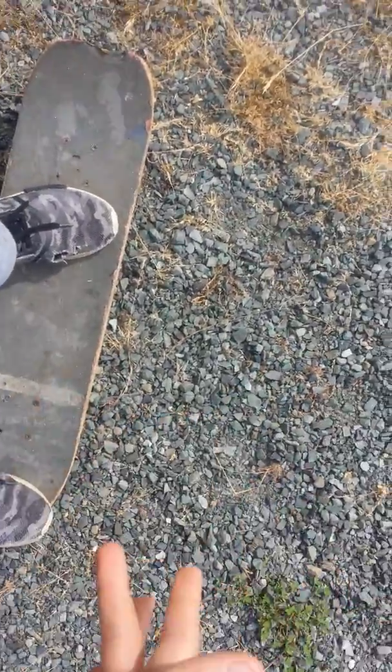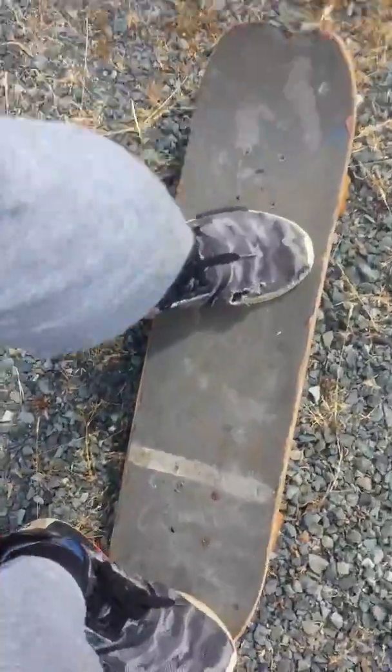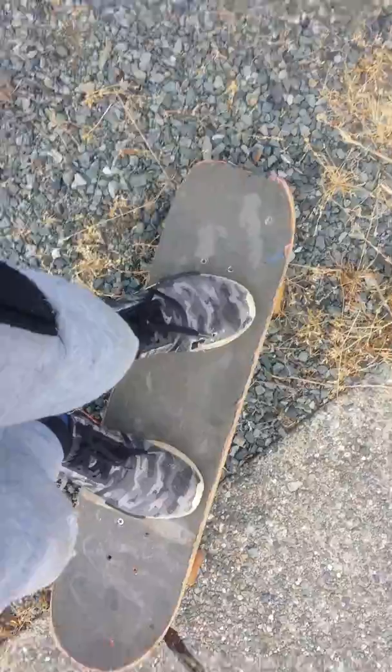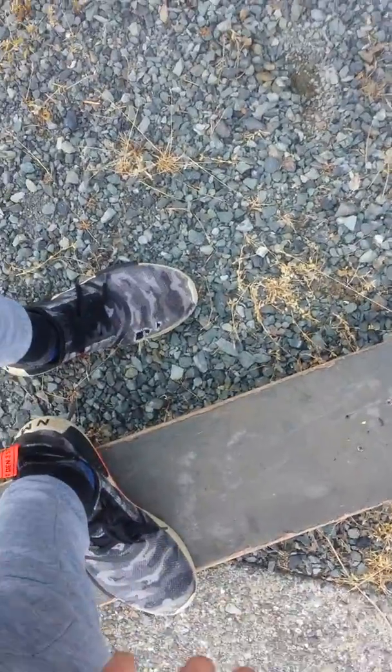Try to do that so you learn how to do this. This is a bad tutorial — I'll try to make another one better later. But you want to do that and land it like this. So I just landed a pop shove-it — not a bad one, but aim for a good one. Try to keep your body in one spot. If you have to, you can turn your body with the skateboard like this. Try to land like this, or best like this, or at least like this. You don't want to land like this.